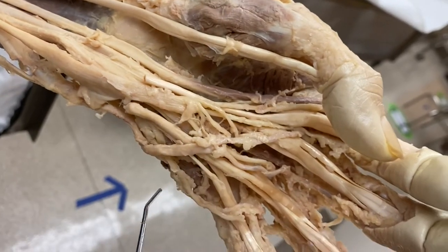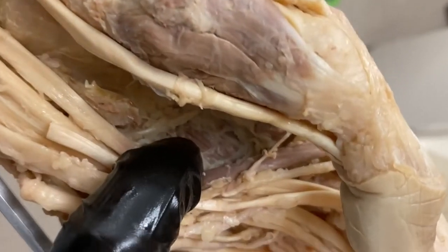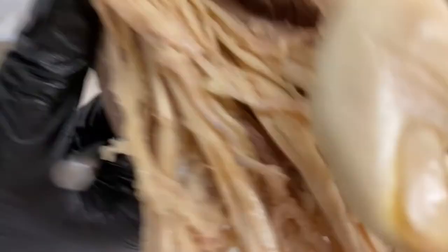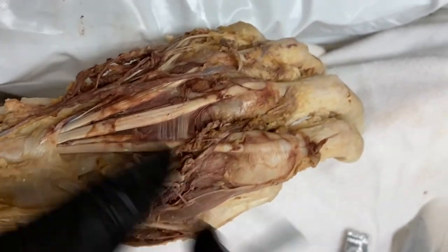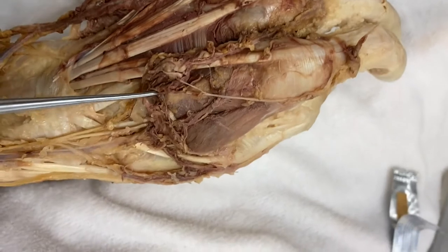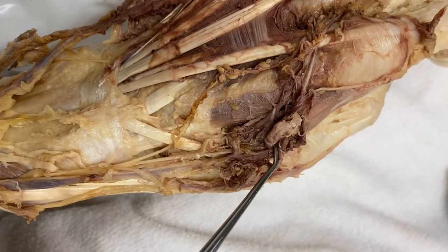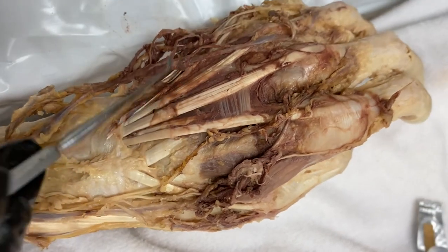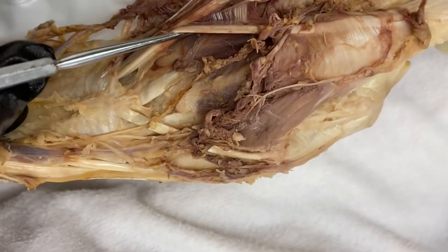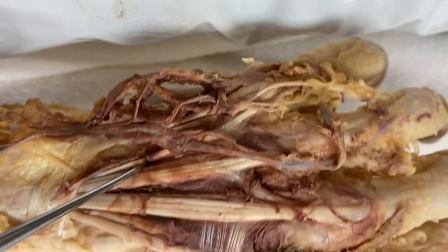To summarize the hand compartments: we had three thenar muscles, three hypothenar muscles, lumbricals in the middle, the adductor pollicis, and the palmar interossei muscles. We also have the dorsal interossei, which we need to look at from the dorsal part of the hand. The first dorsal interosseous muscle — DAB — is visible in between the metacarpal bones. Dorsal interosseous one is here, dorsal interosseous two is right under here, and three and four are deeper.